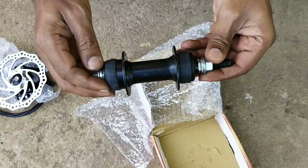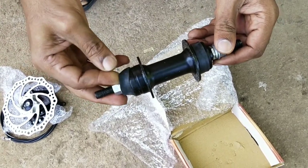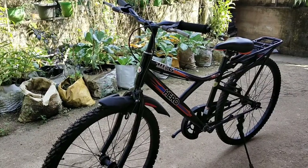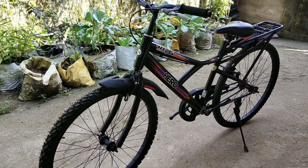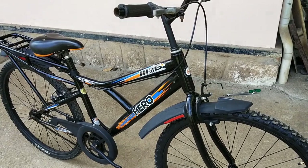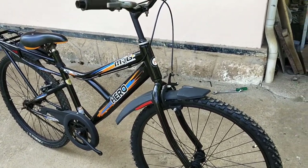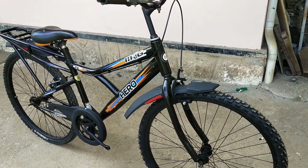There is a double-sided thread hub. There is a hub on the front side of the hub, and there is a disc. There is a model here. There is a fork on the original fork, and there is a fork on the other side of the fork. There is a disc set.